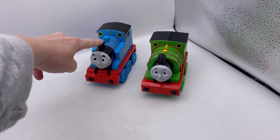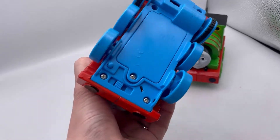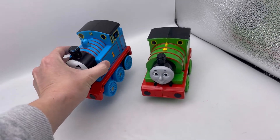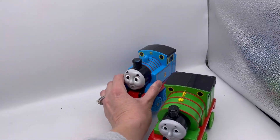Okay, Percy and Thomas the Train. These have an on and off switch on the bottom right here. This one's from 2010, the other one is 2009. These are big.